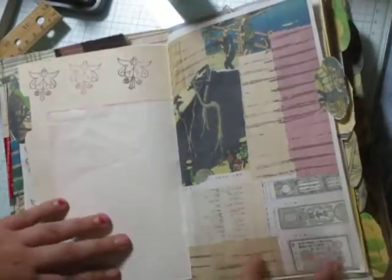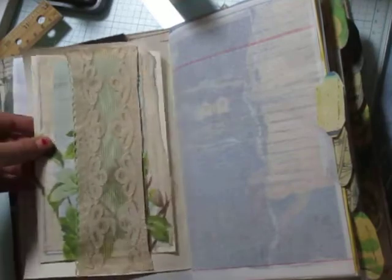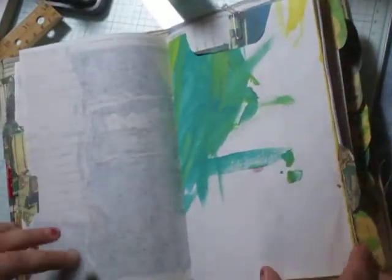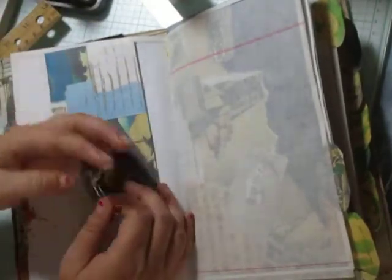I did some stamping here and there — not on all the pages, some of them I just left plain. There's a nice belly band with a cute little time card. Some onion paper, more of my digital work, and some of the paper that my daughter painted for me. There's an envelope with a cute little element, and it also has a cute piece of paper inside for writing on.